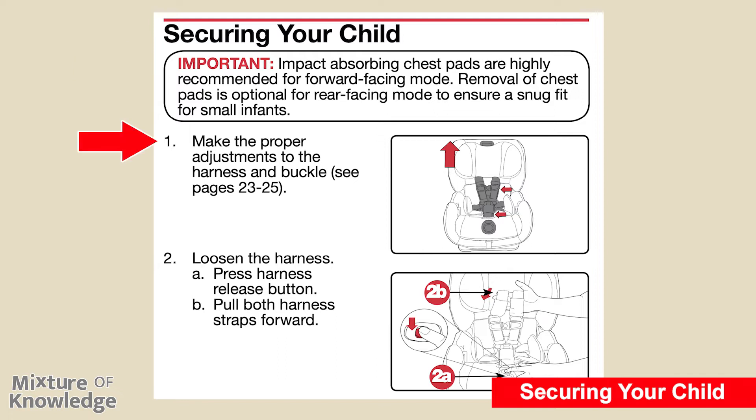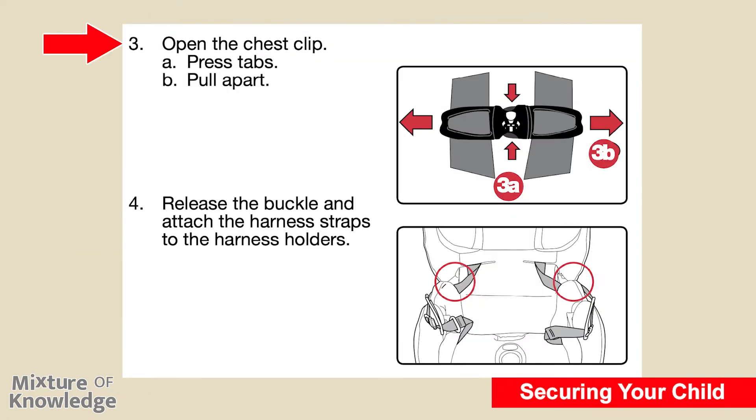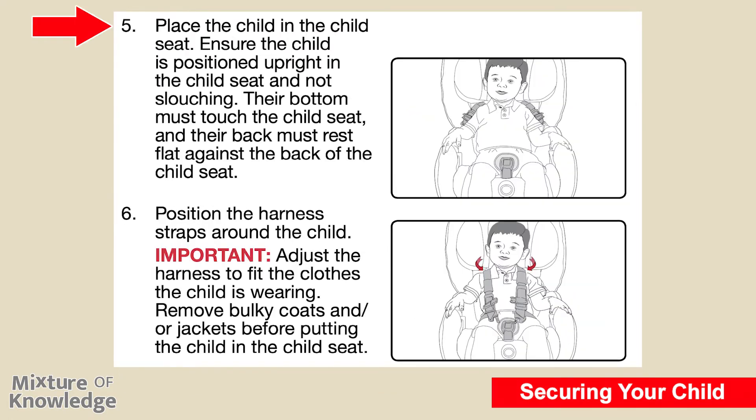Step one: make the proper adjustments to the harness and buckle — see pages 23 to 25. Step two: loosen the harness by pressing the harness release button and pulling both harness straps forward. Step three: open the chest clip by pressing the tabs and pulling apart. Step four: release the buckle and attach the harness straps to the harness holders. Step five: place the child in the child seat, ensuring the child is positioned upright and not slouching; their bottom must touch the child seat and their back must rest flat against the back of the child seat. Step six: position the harness straps around the child. Important: adjust the harness to fit the clothes the child is wearing. Remove bulky coats and jackets before putting the child in the seat.